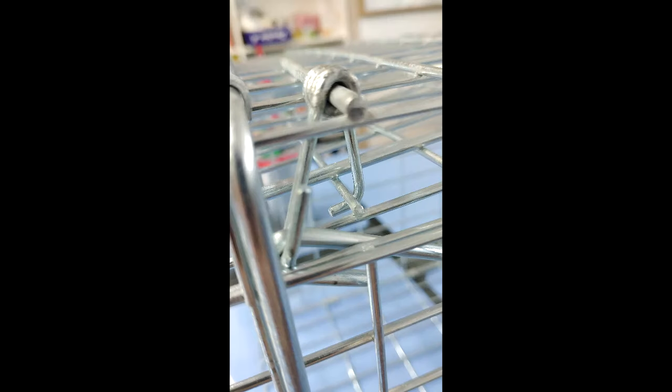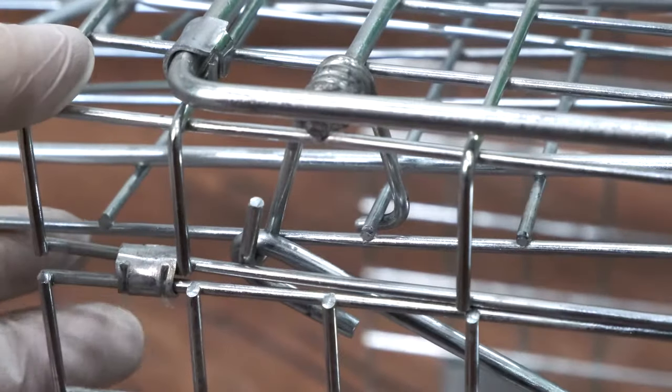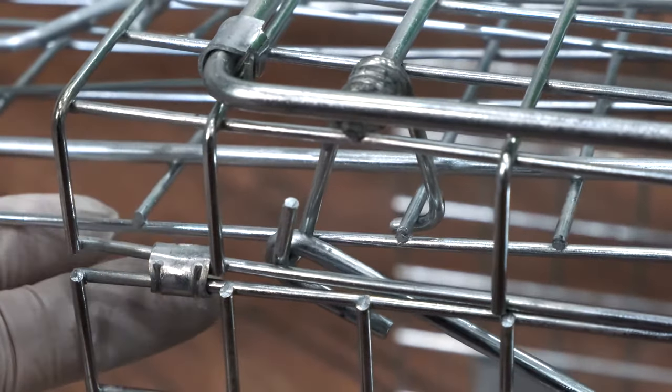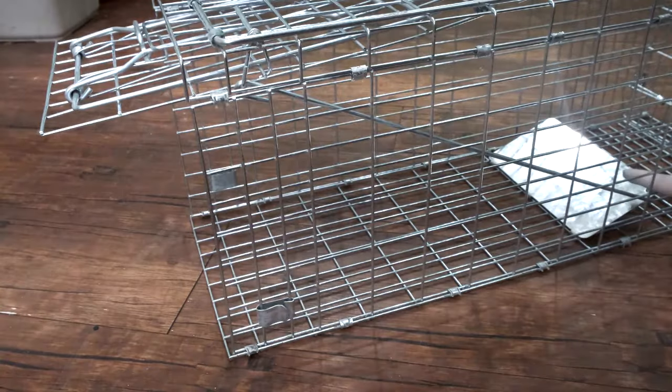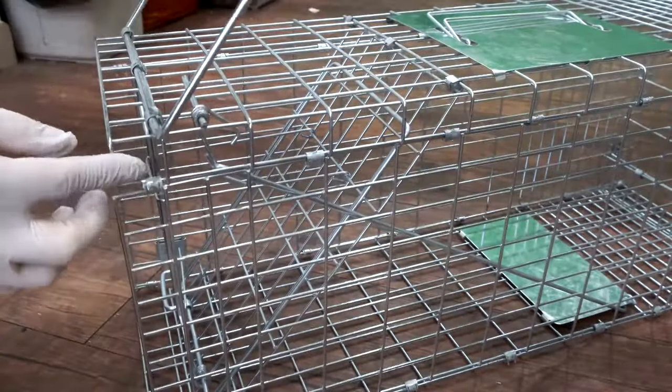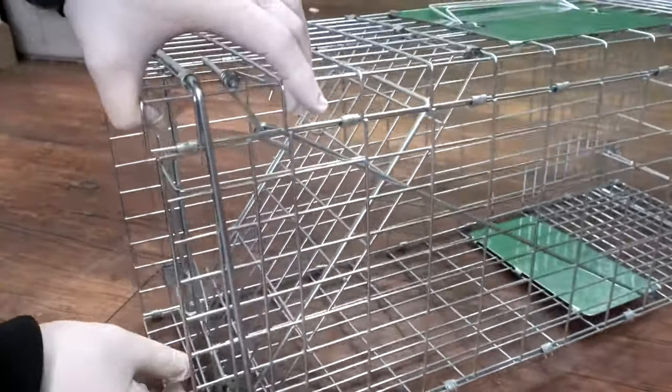Here are a couple of up-close pictures and angles just to show you what it looks like. You can see when the step plate is pushed down, it will pull the long metallic rod forward, unhooking the front cage door and dropping it. For extra added sturdiness and frame support, you can also fasten and lock the outer frame into the metallic clips on each side — that will keep the cage frame a lot sturdier.